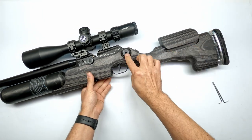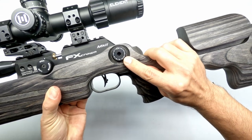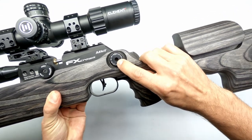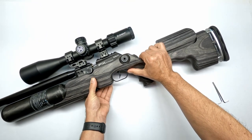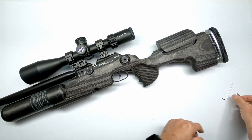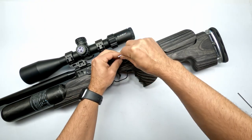The second thing we will remove is the power wheel - a nice 23-position power wheel on the Crown Mark II GRS. In the middle of the power wheel you have a two millimeter allen key that can be easily undone by holding down on the power wheel.